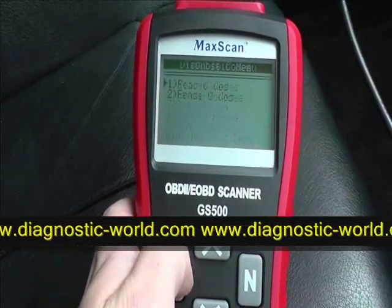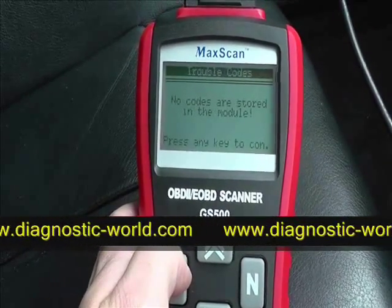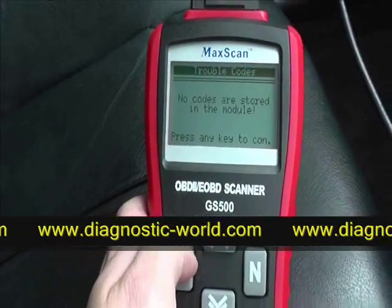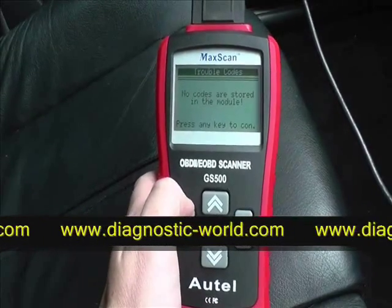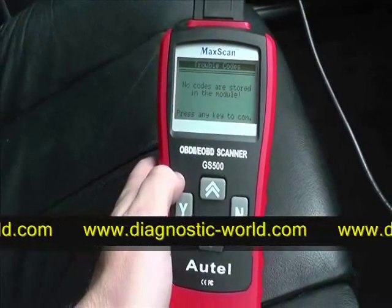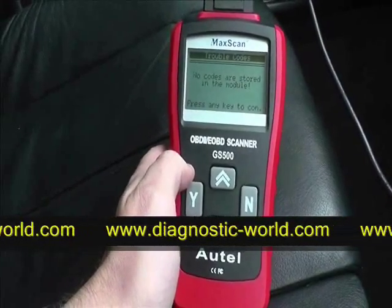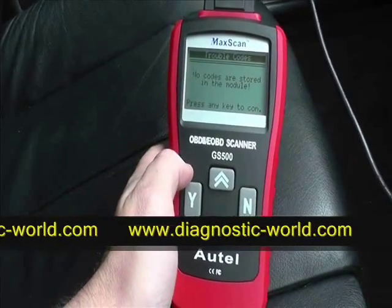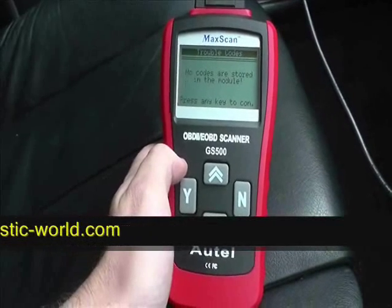We'll go back into reading codes just to confirm it's been cleared — no codes are stored in the module. The Max scan has successfully read and cleared fault codes for this vehicle. It's a very handy tool — garages can charge between 30 and 70 pounds just to hook up to a diagnostic tool, then charge more for labor, so it's very worthwhile having for your particular vehicle.